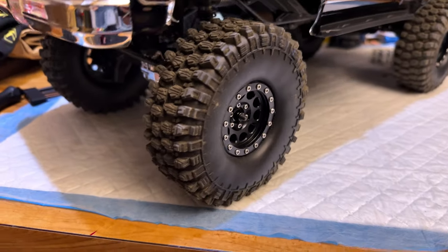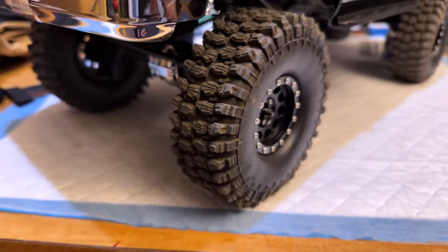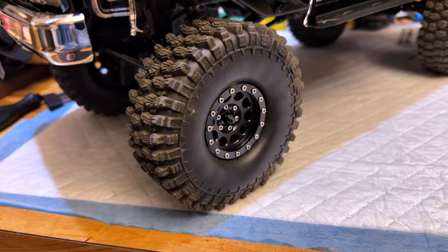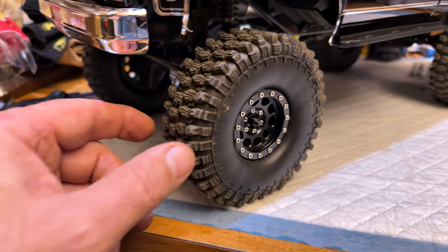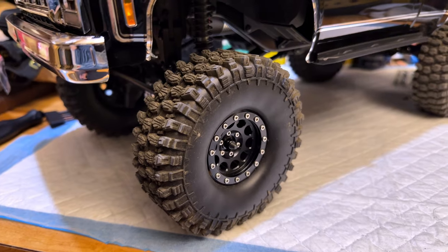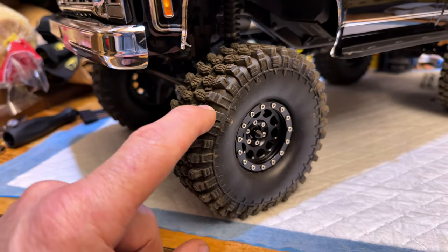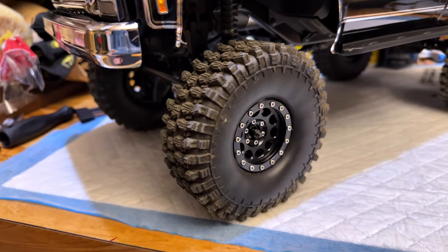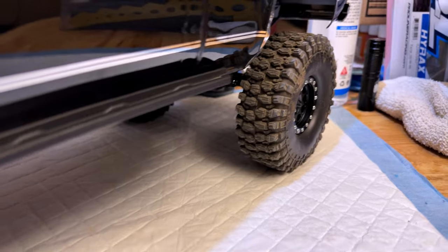So you guys recall a while back — these are basically Chinese copies of Pro-Lines. They call them Hyrax Predators, I think is what they refer to them as. These work amazingly well — amazingly well.